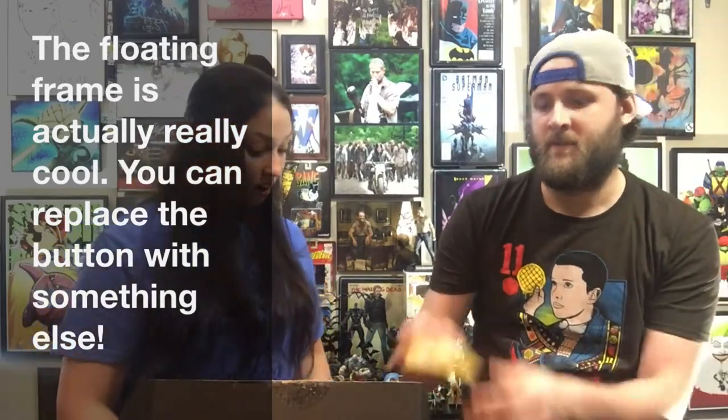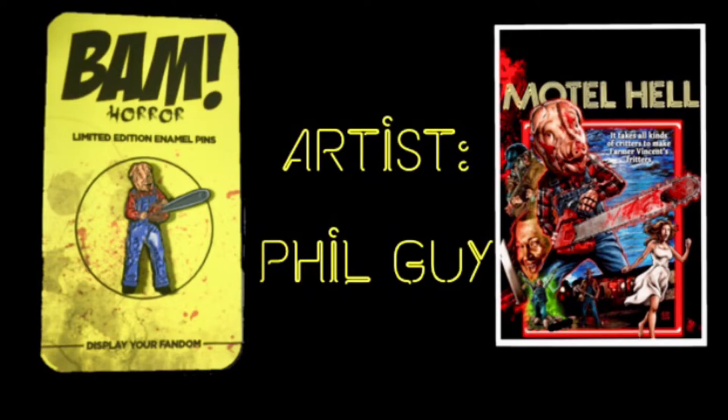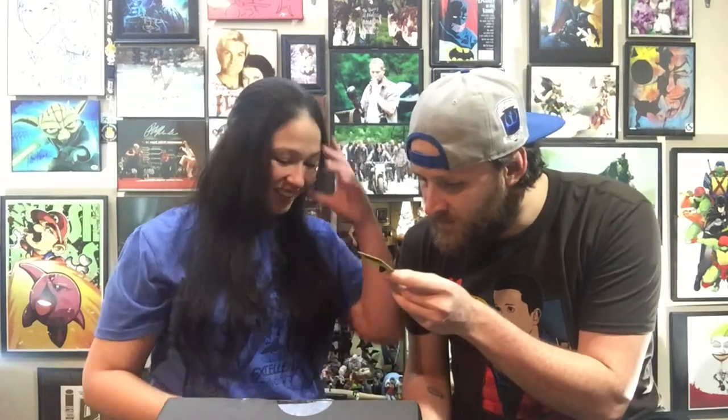Oh, heck yeah! We got a one-up — Motor Truckus! That's a crazy pen. This is a limited edition enamel pin from Motel Hell, right? I recognize the creepy... yeah, Motel Hell. The design is by Phil Guy. I like it a lot — a crazy pig face with a chainsaw. And this is really cool: it's got blood splattered on the outside of the pen. I wonder if this was what our one-up was.